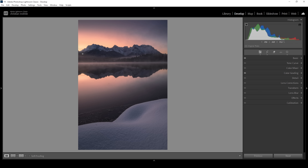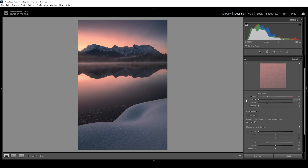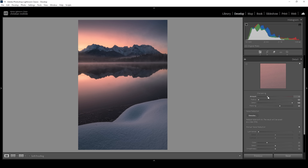The only thing left in regards to color grading is the calibration tab. Here I just like to bring down the blue primary hue, making the red tones a little more intense and making the blue tones look a little bit better. Let's also push the saturation so we get a nice colorful image. That's it for the color grading. Now let's do some sharpening in the details tab. I'm going to bring down the radius, increase the details, add some masking while holding down the Alt key so only the important parts will be sharpened, and then bring up the amount of sharpening.